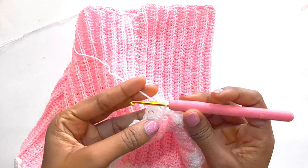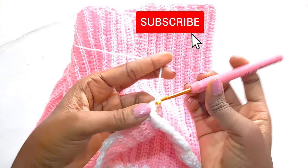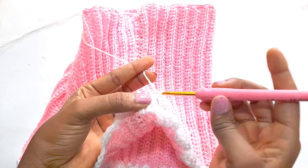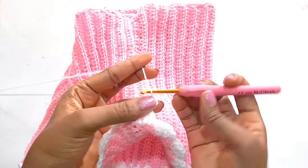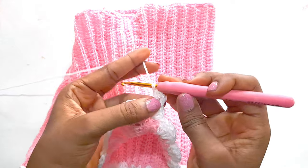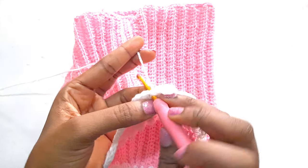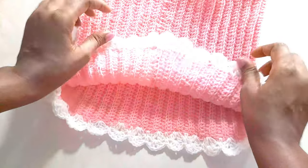We have gone all around and we are going to create the next row, so we will slip stitch, then slip stitch again. Then we are going to chain two representing one double crochet, then double crochet again and chain one, double crochet and double crochet. We are going to single crochet on top of the single crochet we created.